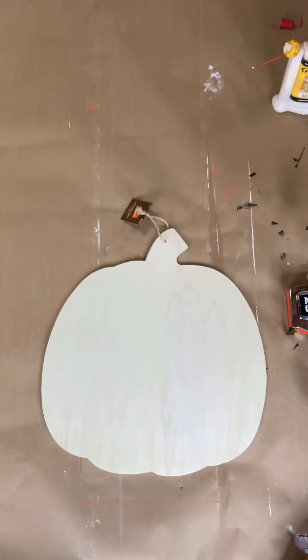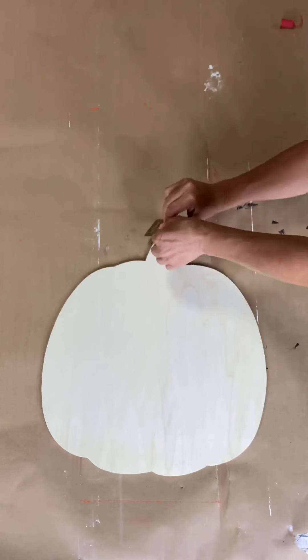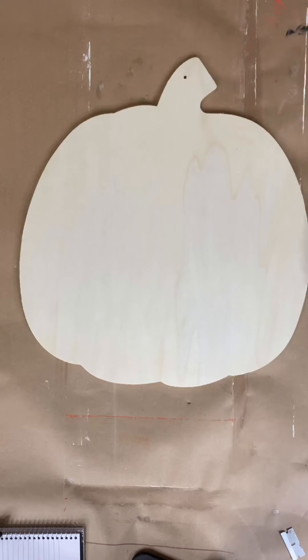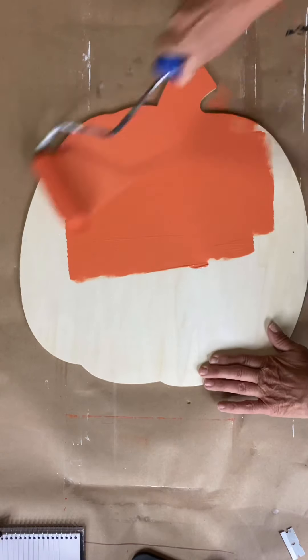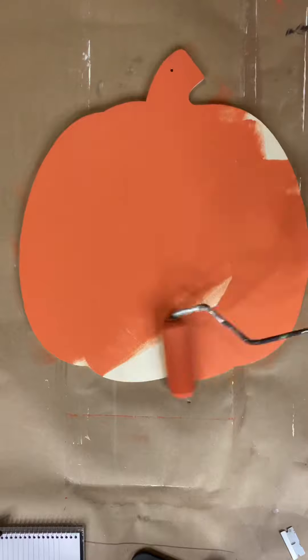I have this pumpkin I picked up at Hobby Lobby for $9.99, 40% off. I'm removing the jute top hanger and painting it with Saffron Thread by Wise Owl, using a foam roller.